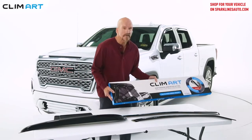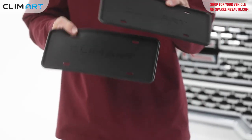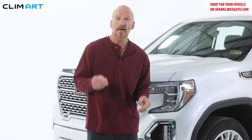When you purchase your Climart Deflectors, you'll receive a free gift — two Climart branded license plate frames. These are made of durable, soft materials, and they won't rattle or rust, and they protect your car from scratches.